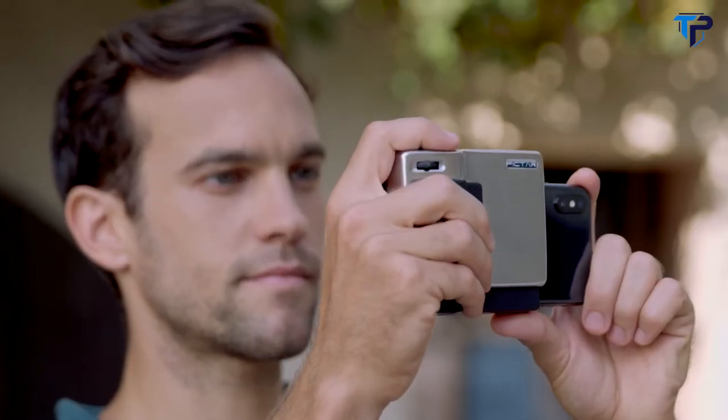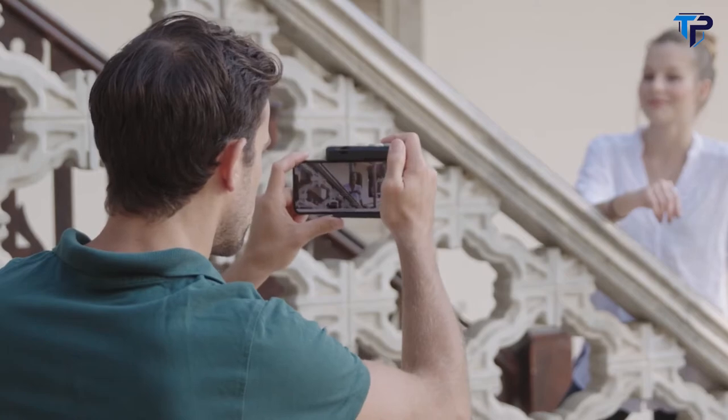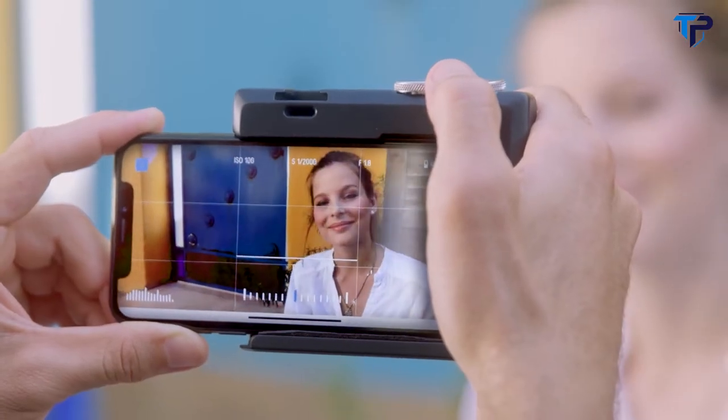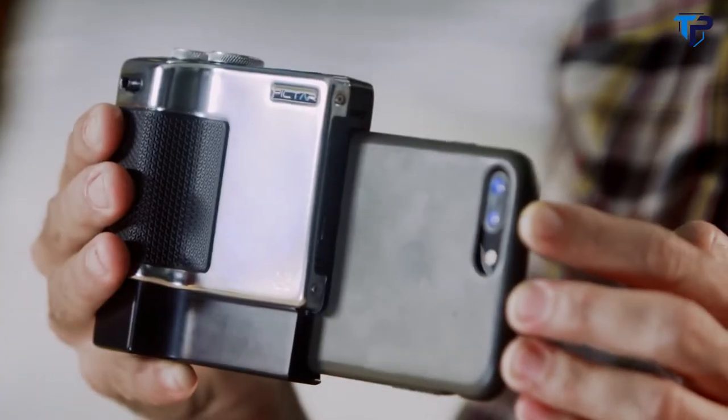PictarPro enables photographers to use all the smartphone camera's incredible features while maintaining a great user experience. Here's how it works: I downloaded the Pictar app, then I just slide Pictar on.